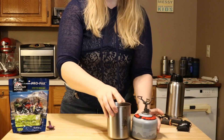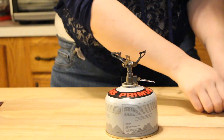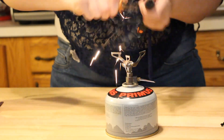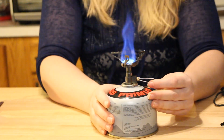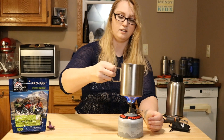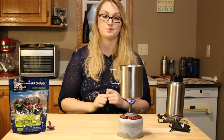Alright, let's get our stove going. We're going to put our water on and let it boil up, and I will check back with you guys in just a minute.